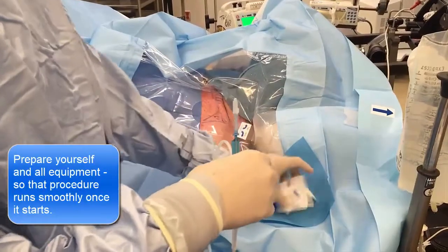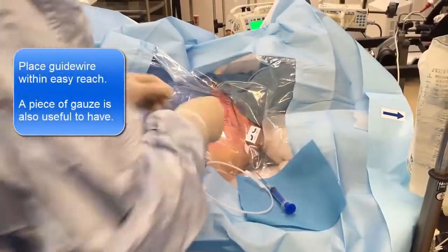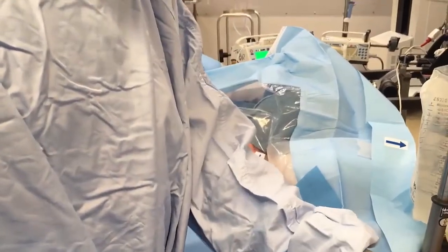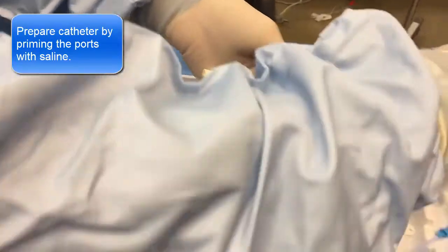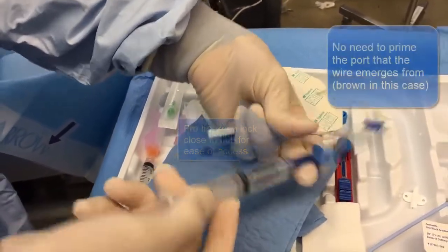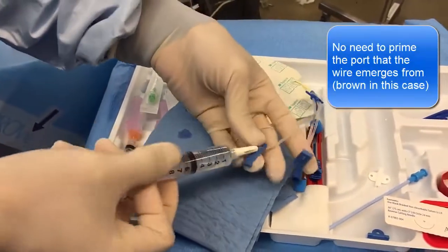We want to get everything ready — here goes. 400 balls. Now let's just prime these lines. We won't prime the brown one because the little Y is going to come out of the brown one.